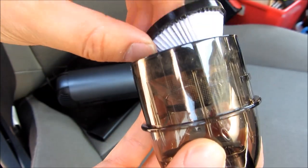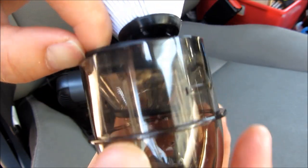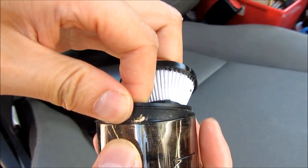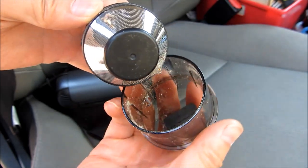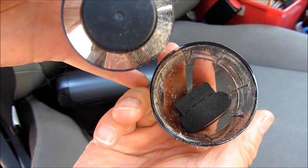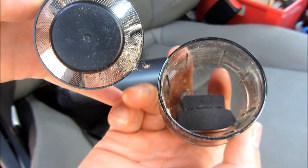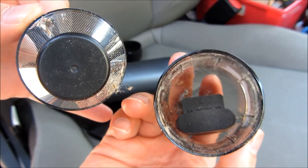There is the dust — clean this out, you can see there are dust particles in there. Pull it out and make sure you do it over a trash can. This is a pretty high capacity for a car, so just keep that in mind.